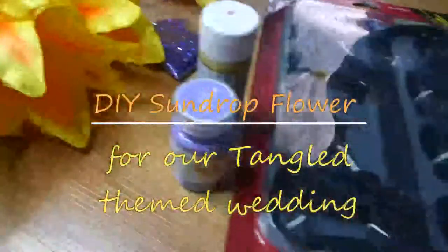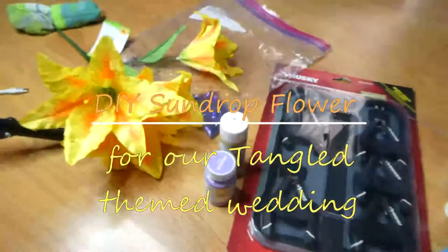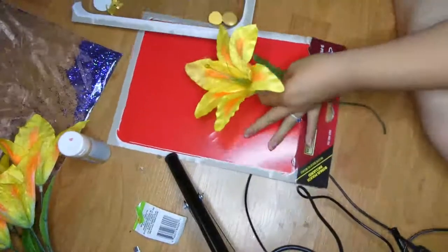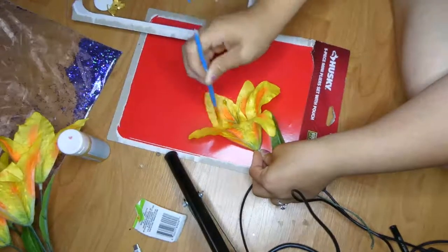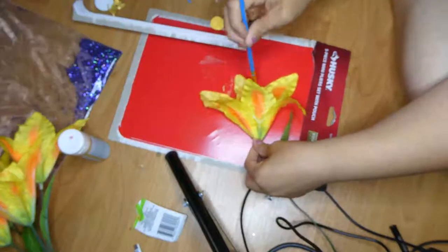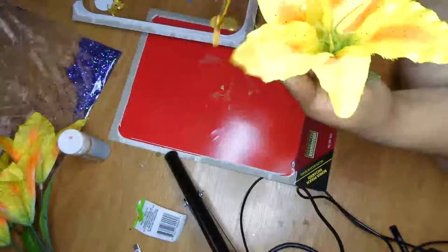Hello and welcome to my channel! Today I'm going to show you how I did a DIY on the sun drop flower from the Tangled movie for our Tangled-themed wedding. I found these flowers called tiger lily flowers from the dollar store, and I started painting the petals with a yellow goldish paint so that way they looked a little bit less like a dollar store flower.